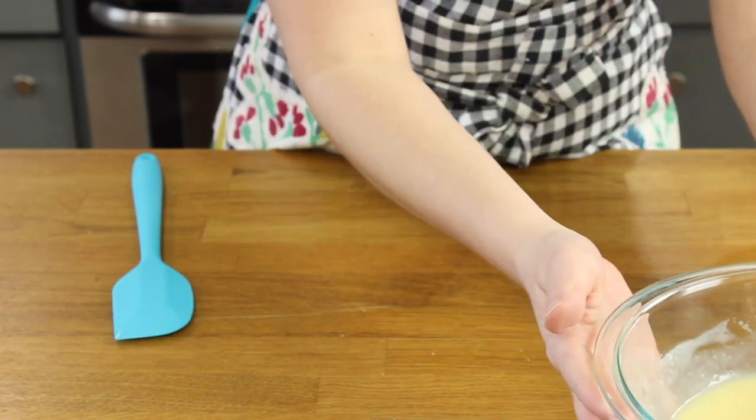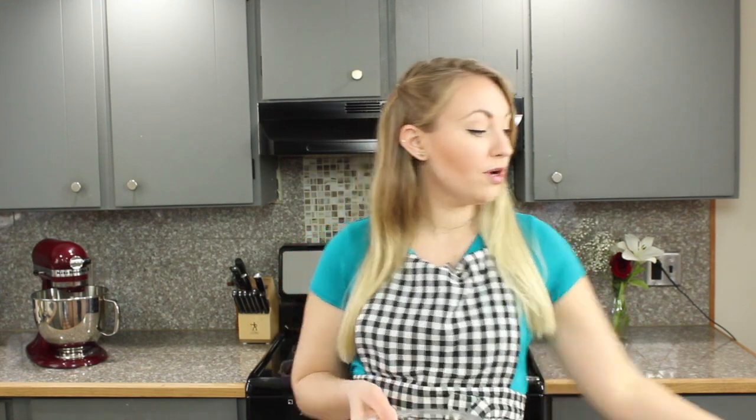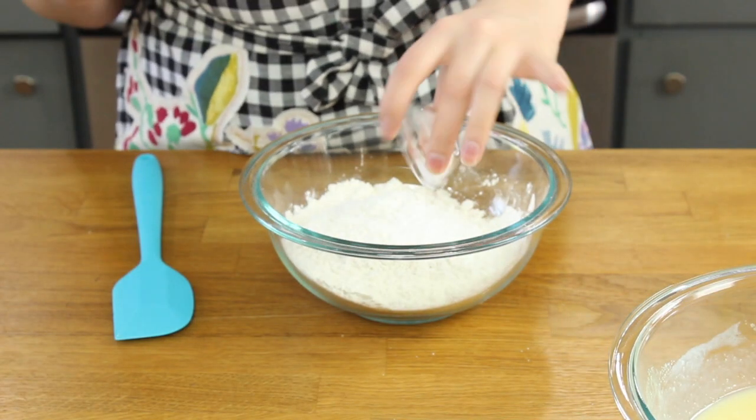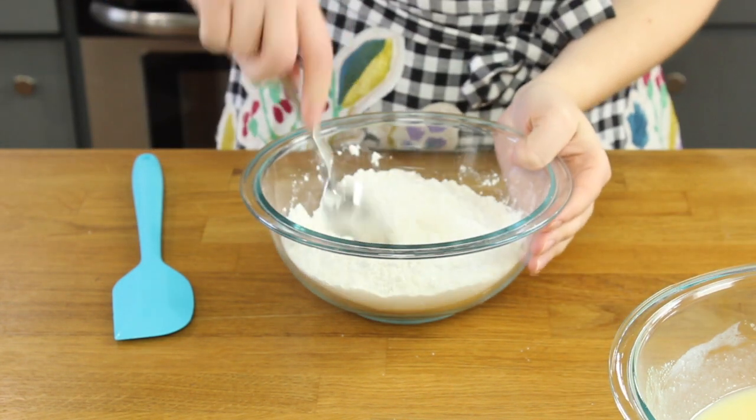Now set this aside. We'll combine our dry ingredients. You'll need one and three quarters cups of all-purpose flour, as well as two teaspoons of cornstarch. Cornstarch is a really important ingredient for nice soft baked goods. You'll also need two teaspoons of baking powder and a half teaspoon of salt. Stir these together.